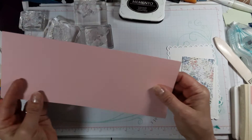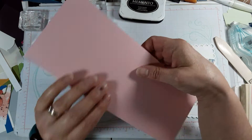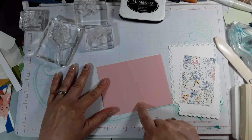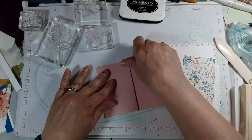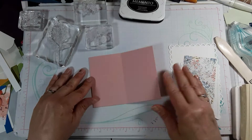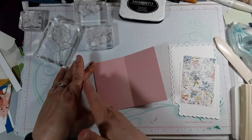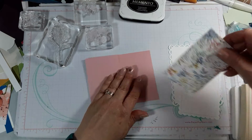This one is a Z-fold, so you'll notice I have it all scored. On the five-and-a-half inch score, you're going to fold this way, and then where that score is in the middle of the front, you're just going to fold it backwards. If you want to make another one, once you fold a four-and-a-quarter by eleven piece in half at five and a half, you just fold the back side backwards.